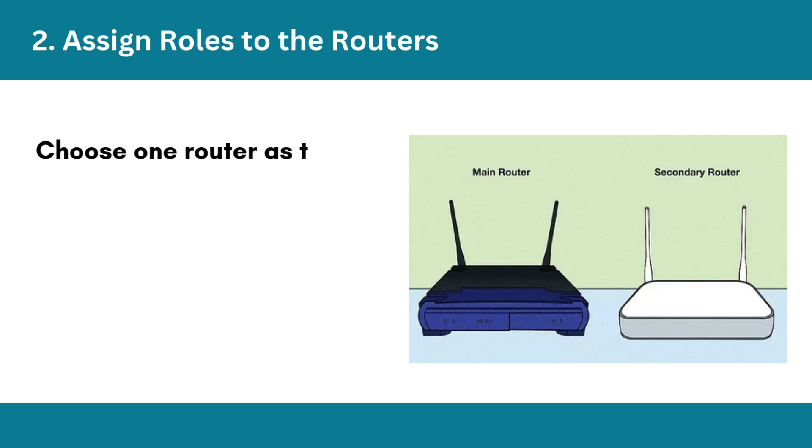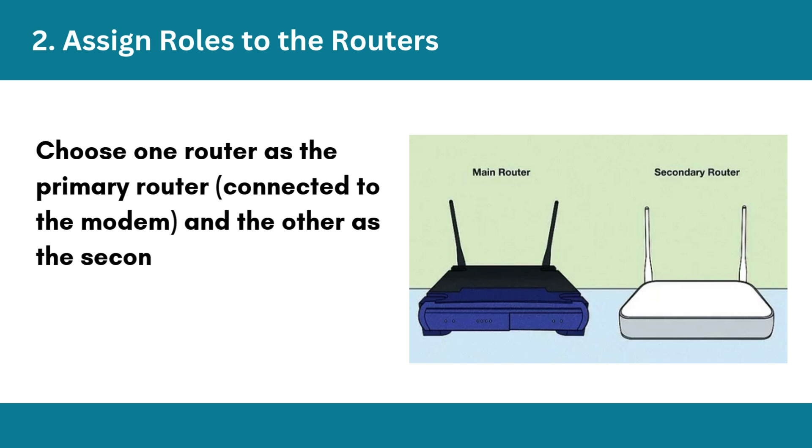Step 2: Assign roles to the routers. Choose one router as the primary router, connected to the modem, and the other as the secondary router, extending the network.